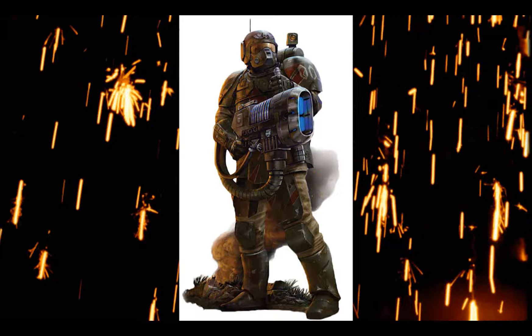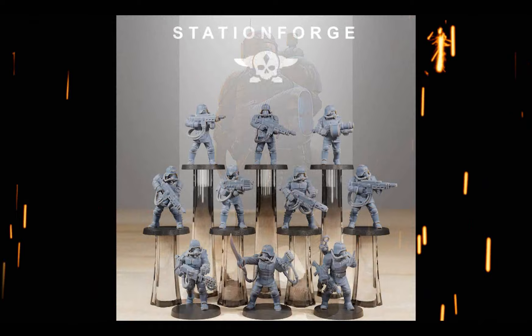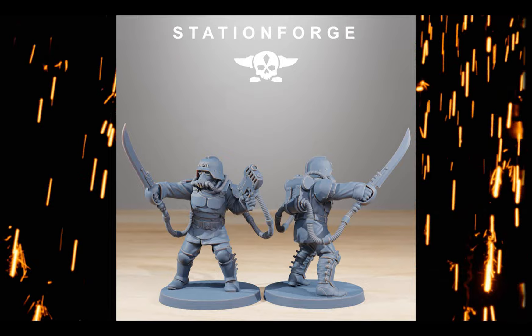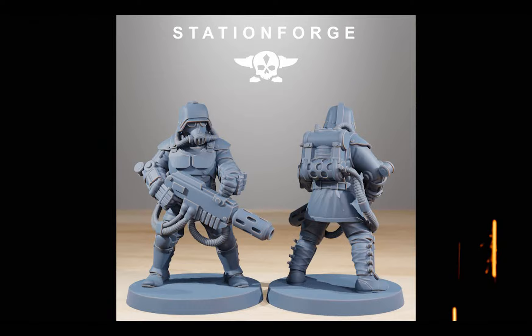Now, these boys are drawn from Cadian shock troops in the lore, but looking at them, the Station Forge Grimguard Commandos would make a fitting Krieg proxy. They have the armor, the hotshot lasgun, the sergeant has the blade and pistol option, and they have all the heavy weapon options I'll need except for the hotshot marksman rifle.